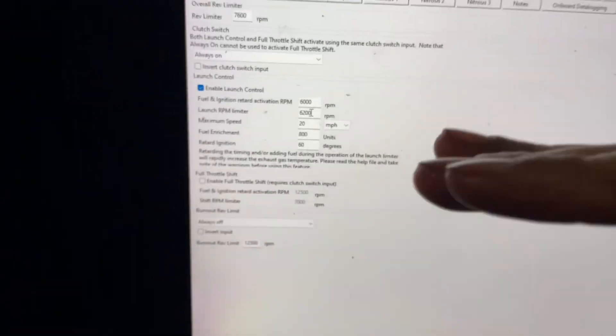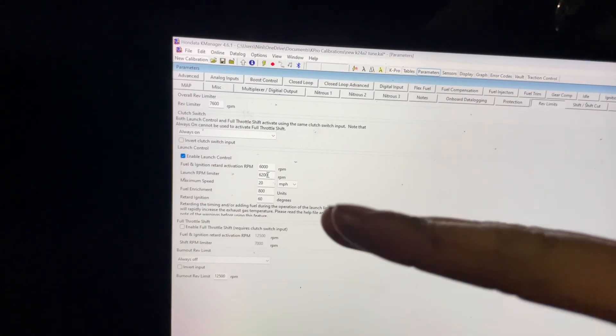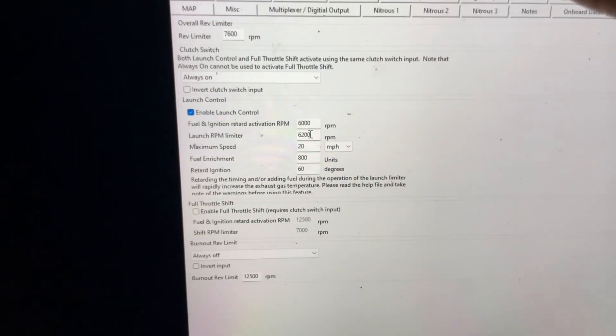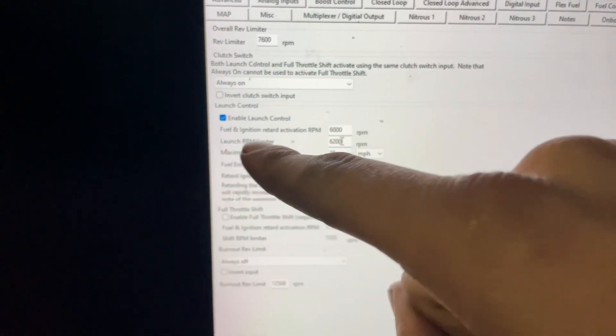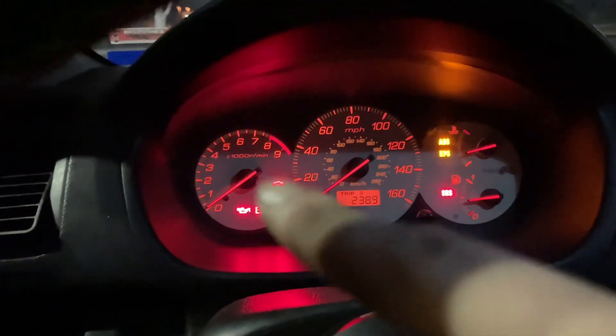The second part below that is your Launch RPM Limiter — this is your max. So if I have it set at 6000 as a start and 6200 as max, it will start at 6000 and go up about 200 RPM. I'd rather do between 100 to 200 RPM difference so you get that nice pow-pow-pow and flames. It will bang back and forth between 6000 and 6200. That is how your two-step works.